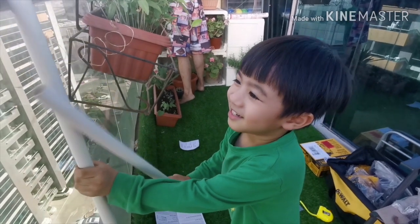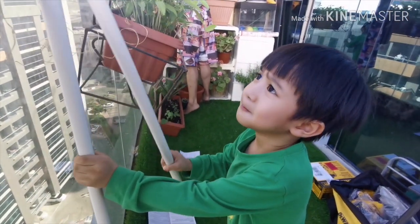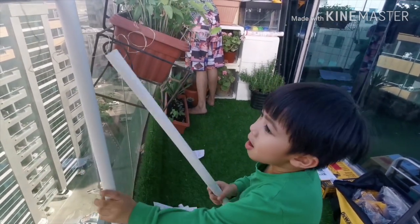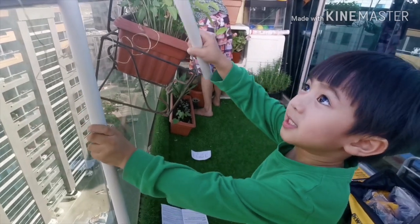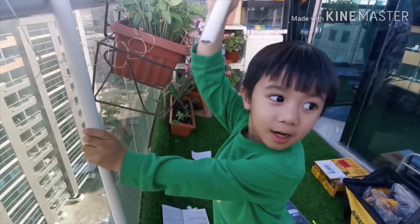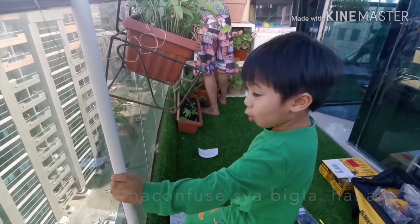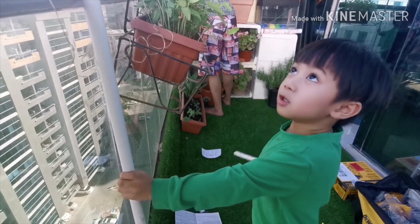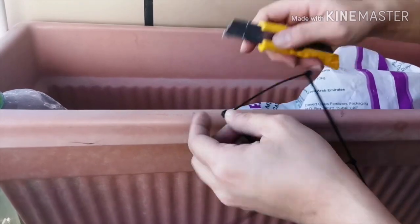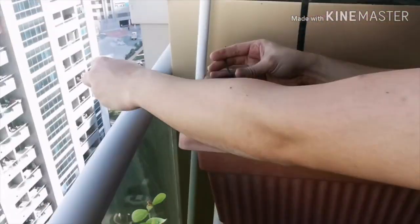What are you doing? Poking it. Growing plants here. Cut the excess zip tie so it will not stick out.